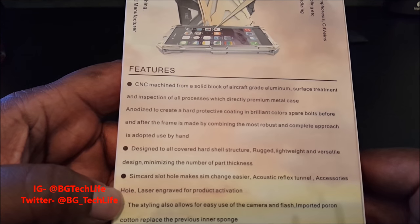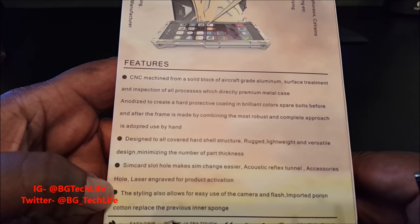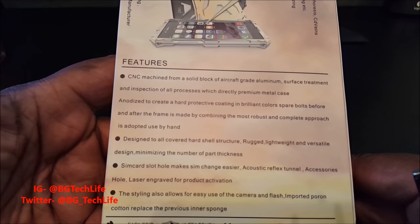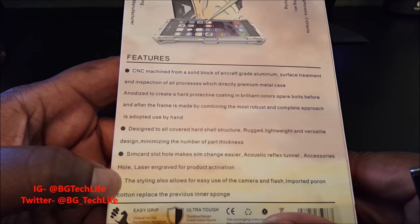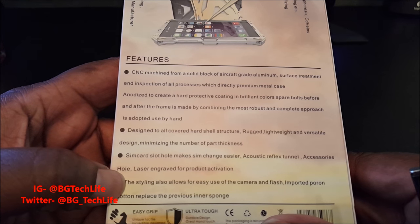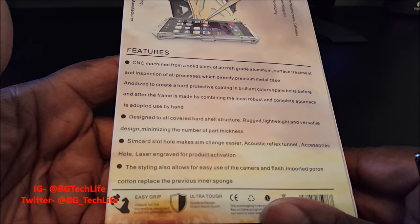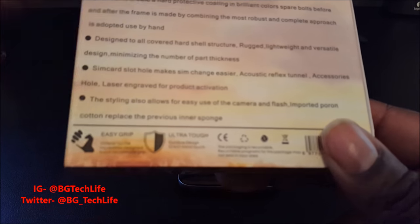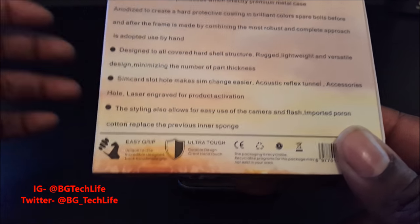It's rugged and lightweight. The SIM card slot makes SIM changes easy so you can get to your SIM card while in the case. Laser engraved product activation. The styling allows for easy use of the camera and flash. Imported Poron foam replaces the previous inner sponge.